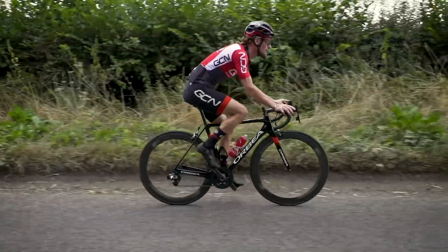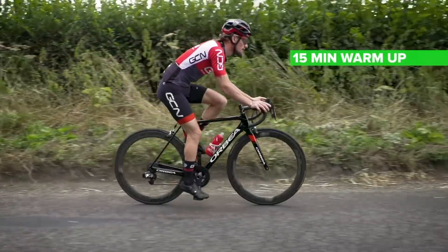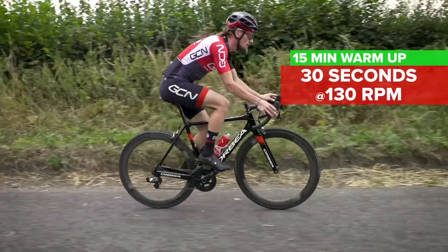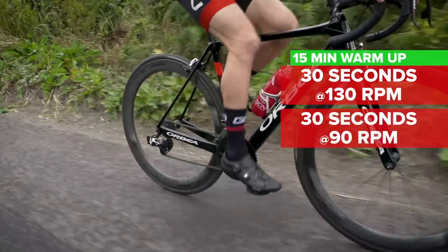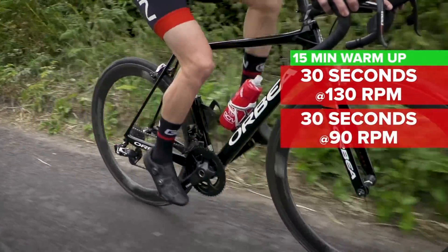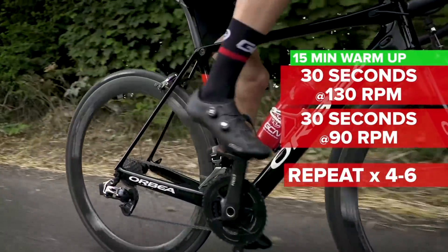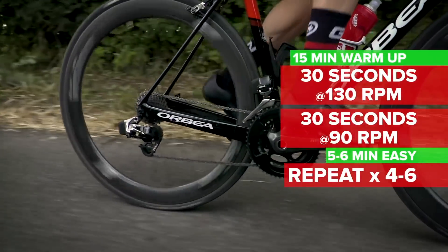If you want to see more on this, check out the video James did with Dan and Oscar — they're pedalling pretty fast. Session number two is a micro-interval session focused on cadence. After a 15-minute warm-up, start your first block: 30 seconds at 130 RPM, then 30 seconds at 90 RPM. Repeat four to six times per block, with a five to six minute recovery between blocks. Aim for four to five blocks per session before your cool down.